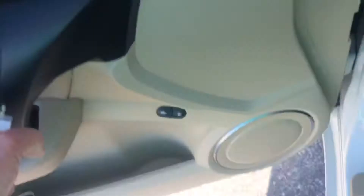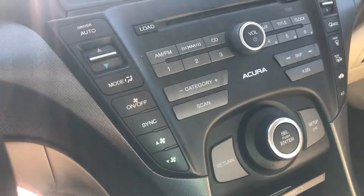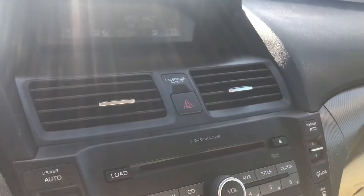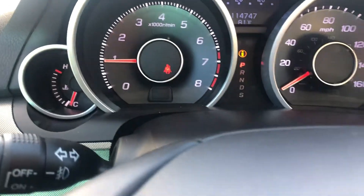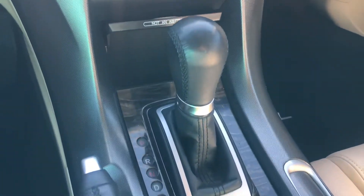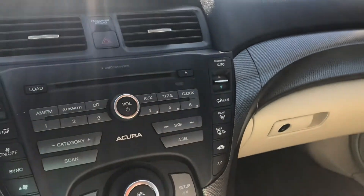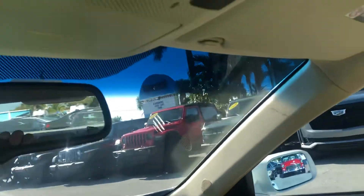So let's start her up. It's low fuel — that's the only warning light on. It's a clean car. Nothing's worn on the buttons — they're all in good shape. Do have a sunroof that works.